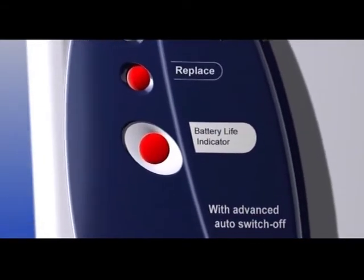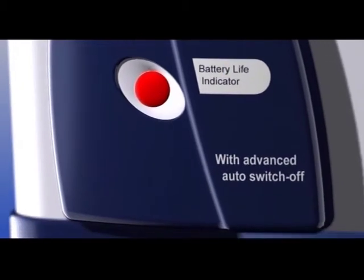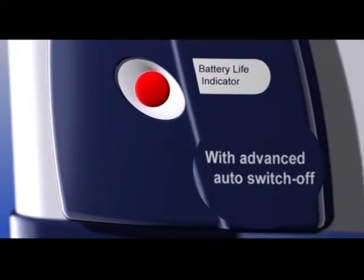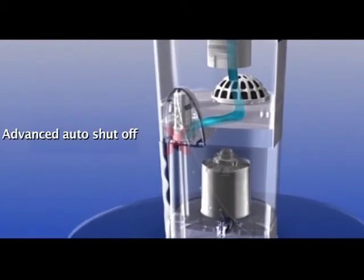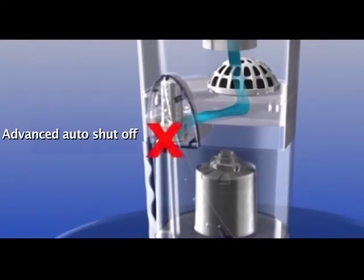In case the GermKill kit is not replaced when it turns red, an advanced auto-shut-off mechanism will get activated. This will automatically shut off the flow of water, ensuring that no family member even accidentally drinks water that may no longer be safe for drinking.